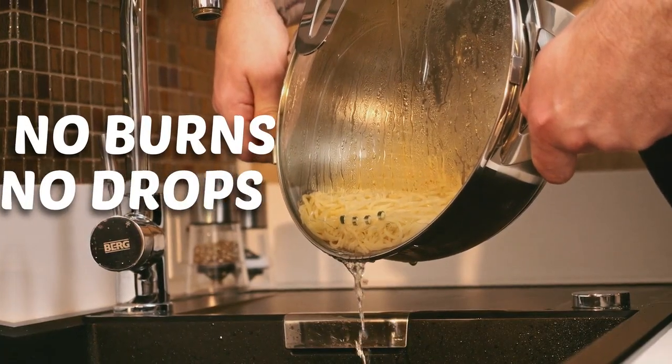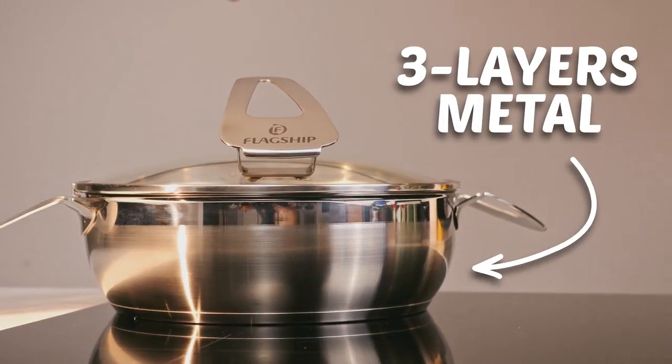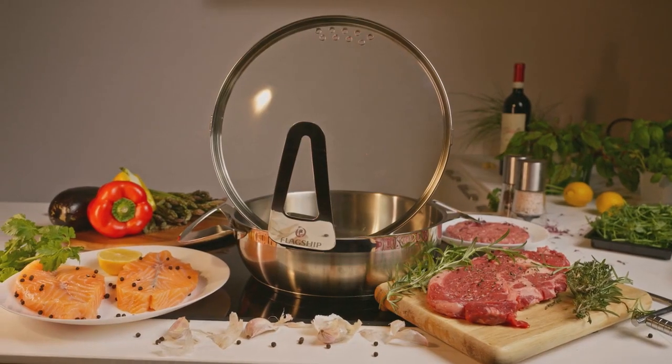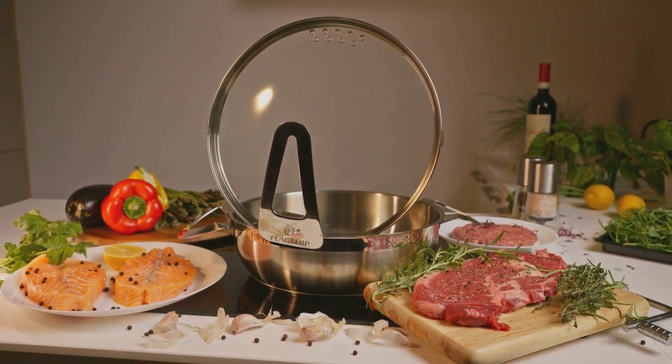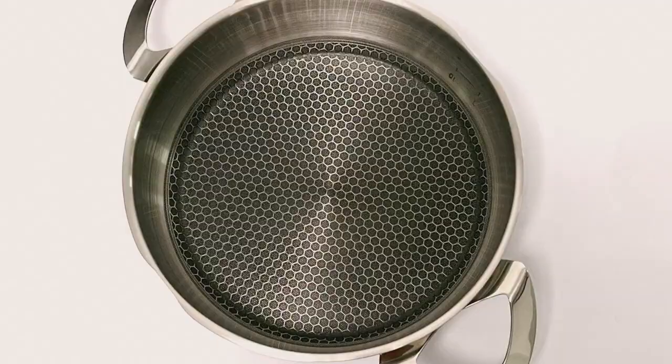You ask, what's so special about it? Well, every single detail. Some you might not even notice, but they're still important — features like the special capsulated bottom that gives the best heat distribution.